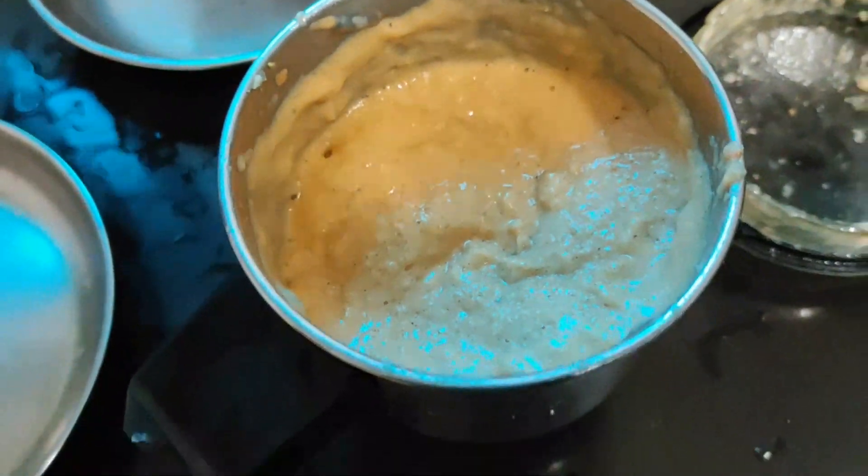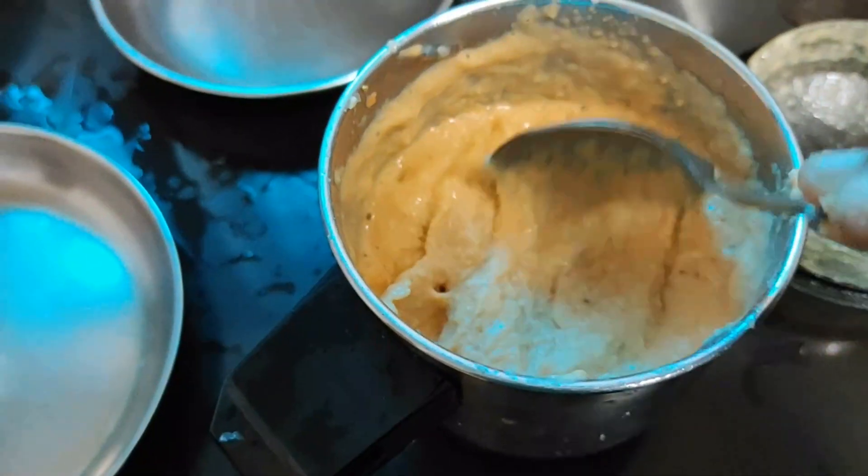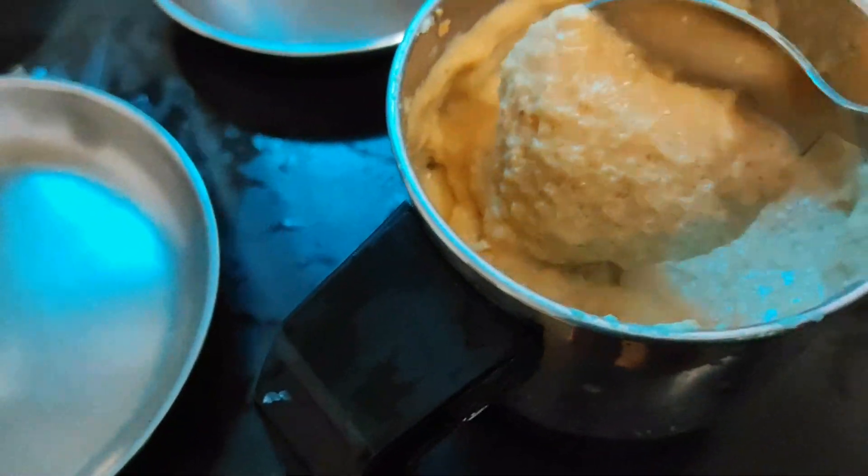It looks good. It is very good and it is not exactly the color. This is a very light orange color.